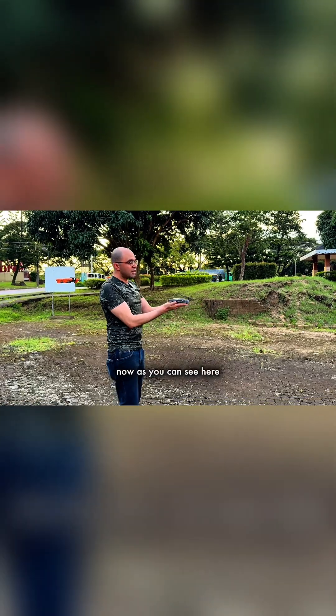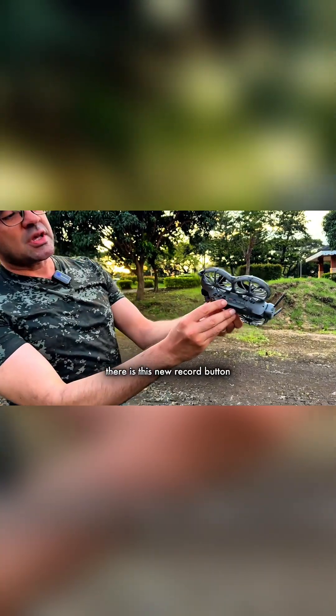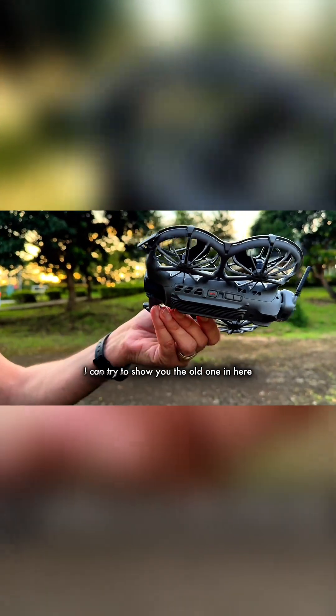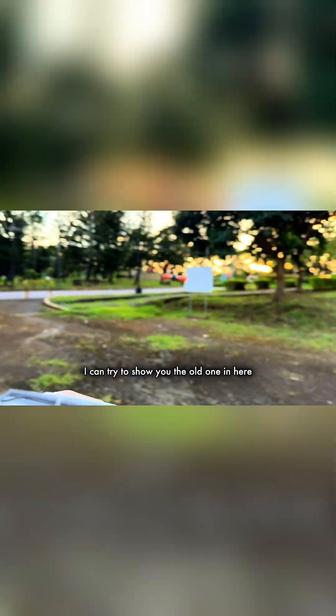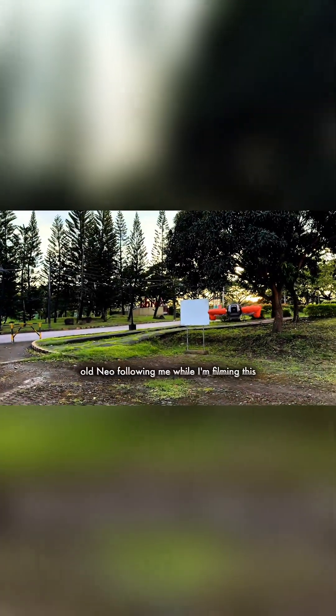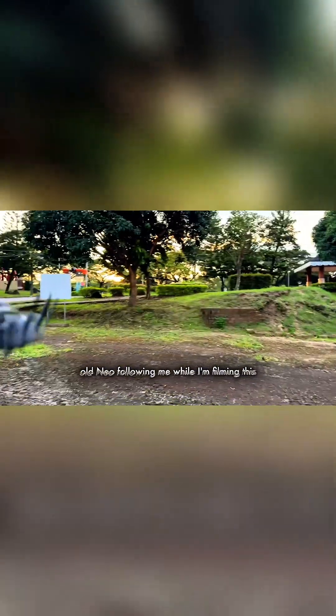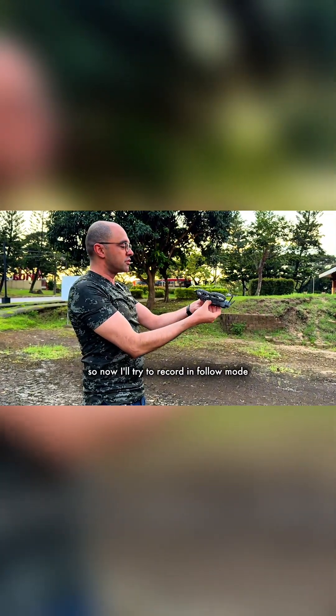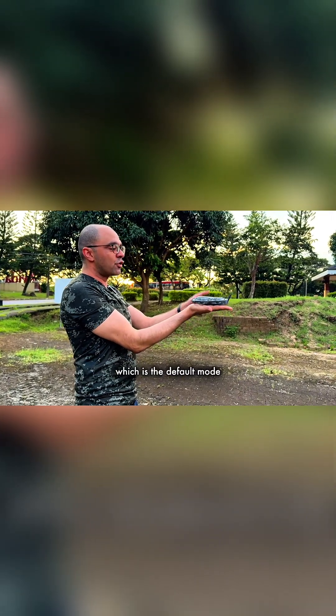I'm just turning it on. Now as you can see here, there is this new record button that wasn't on the old one. I can try to show you the old one — because I'm having my old Neo following me while I'm filming this, so we have both. Now I'll try to record in follow mode, which is the default mode.